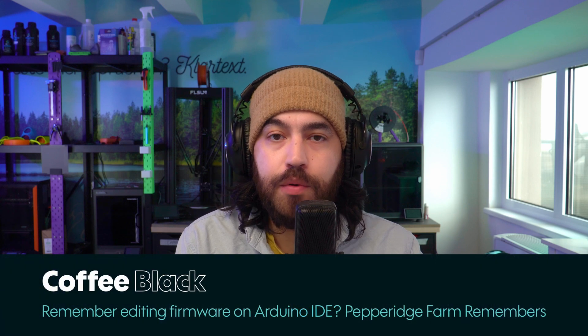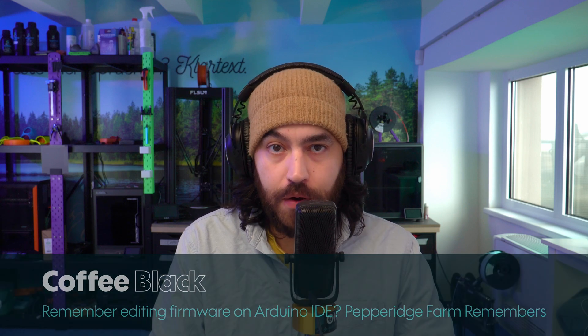Hello, hello to you, my fellow printed weebs. You're very welcome to another episode of community news from 3D Jake — all the news from the community and what's going on with us too. I'm joining you from the 3D Jake office in the center of Graz in southern Austria, a country whose economy is mostly pumpkin-based.